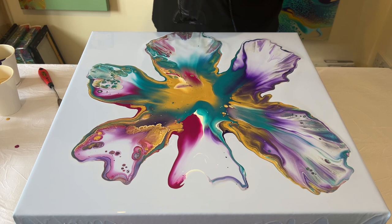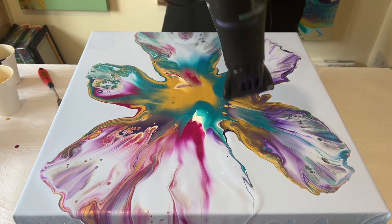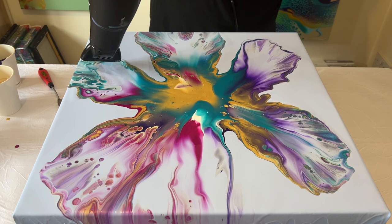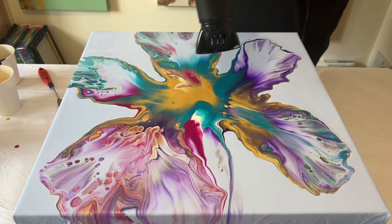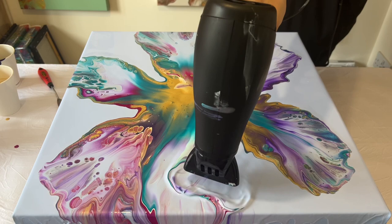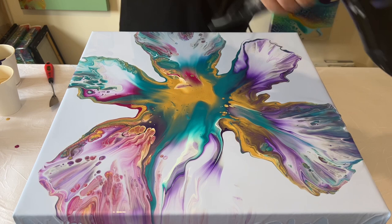I decided to blow it out a little bit more and started blowing over the sides. To be honest, I think this is probably where I lost my vision — where I lost what I was really intending to do. But don't be disheartened, because if this happens to you, there are certain things you can do to tweak a design and completely change it. I should also mention I've sped some of the video up — I don't normally work this fast.